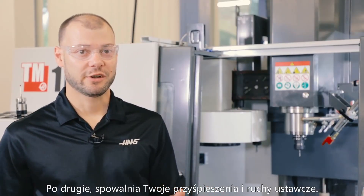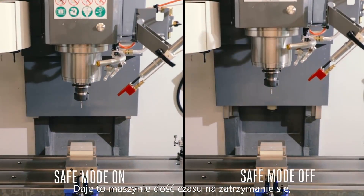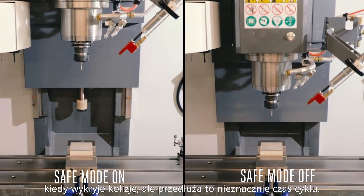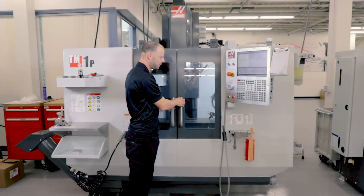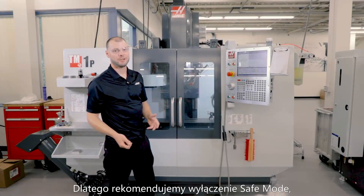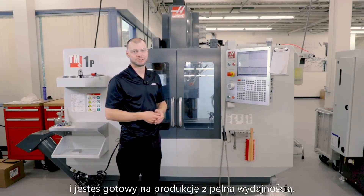Second, it lowers your acceleration in rapids. This allows the machine enough time to stop itself when it detects a crash, but will increase cycle time slightly. This is why we recommend you turn off Safe Mode once your programs run through successfully and you're ready for full speed production.